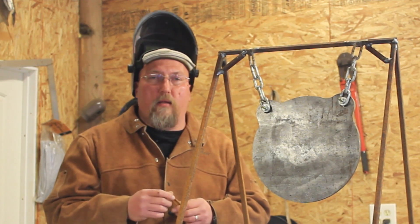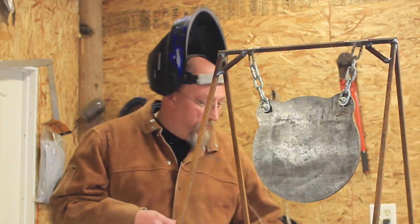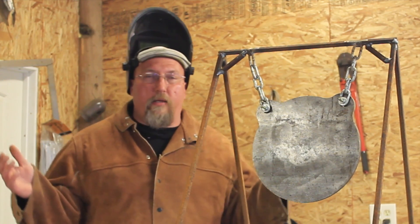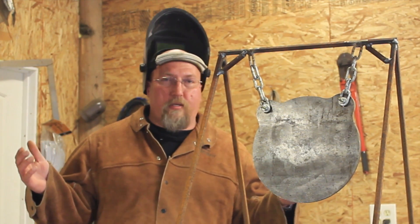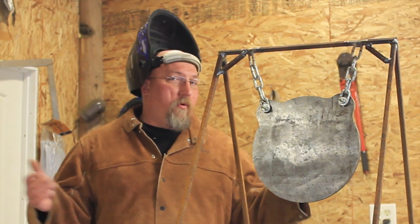The other drawback is that it's not going to last forever because you're going to shoot it out. Those craters will make the steel thinner and thinner and pretty soon you've got a hole in the middle, and you lose that audible response — you don't know if you hit or missed because you've shot through the hole in the middle of it.